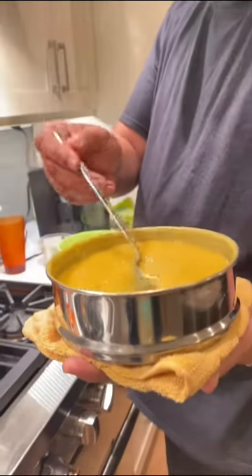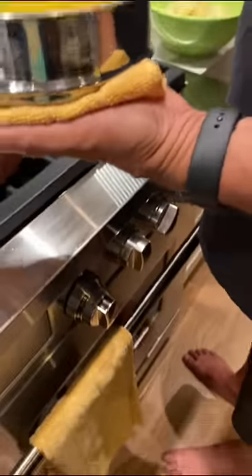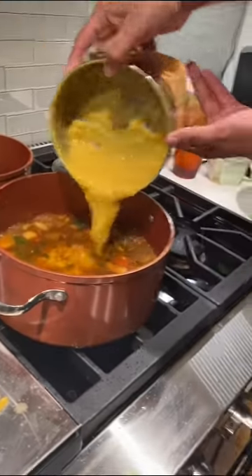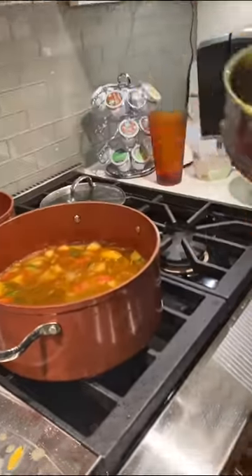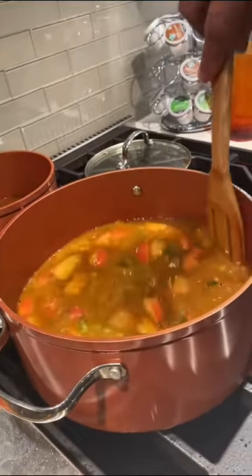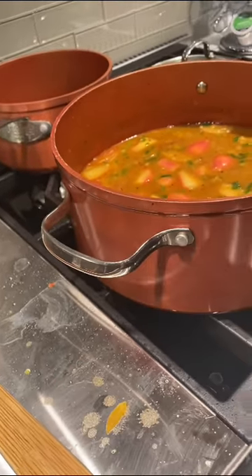Now we're going to take that lovely toor dal that we had made and mashed and put it into the sambar — about half, but at this point all of it goes in since we had some separately for the rasam. We add a little bit of water to get the final remnants, mix that in nicely, and here it goes — all done. Now we mix it, and the sambar is going to cook for another five to seven minutes. Look at that beautiful color and texture — we've got the vegetables in there, it's a lovely lentil-based South Indian soup usually mixed with rice.